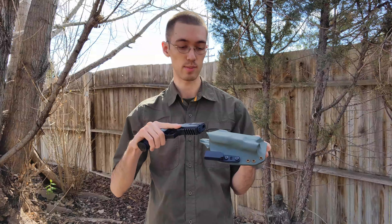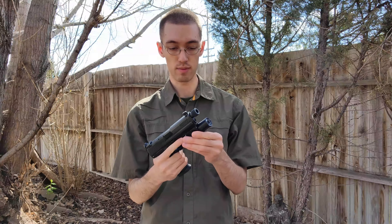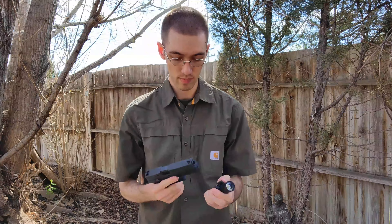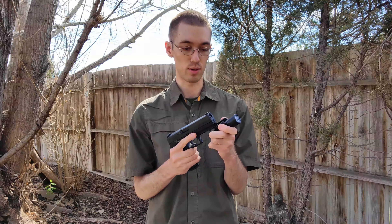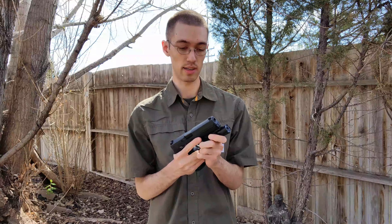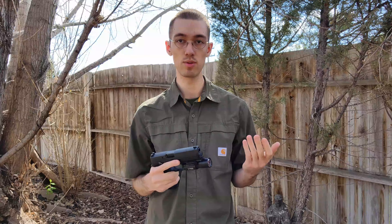Since I have this P320 just in the stock configuration and the holster is built for all those attachments, it's a little bit on the loose side, obviously. But if I take the light off the HK45 to demonstrate — even without all those attachments it's supposed to have, it's still tight enough to where I'm totally comfortable wearing it every day for everyday carry. It's not going to fall out.